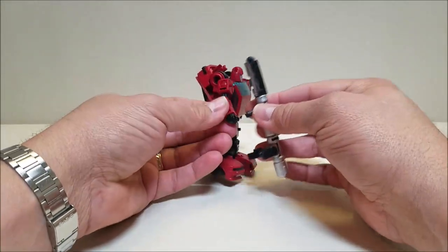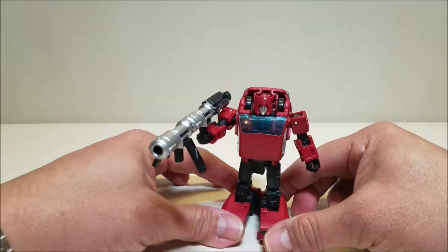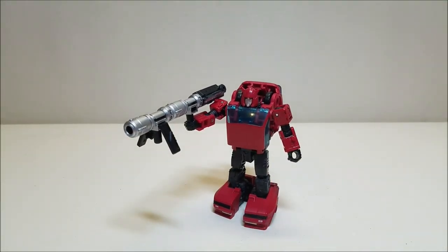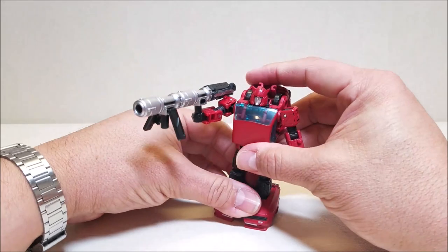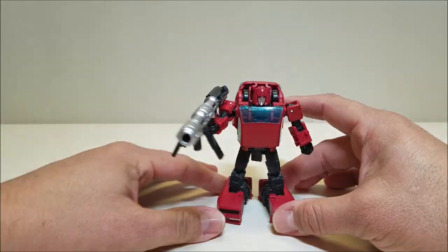Cliffjumper can hold it by either one of these pegs and it looks really, really good. This is a reference to one of the first three episodes of Transformers G1, where Cliffjumper tried to take Megatron out on his own with his bazooka.